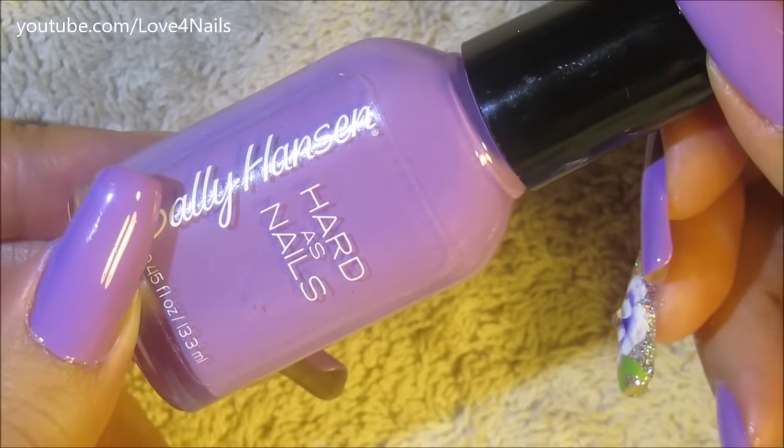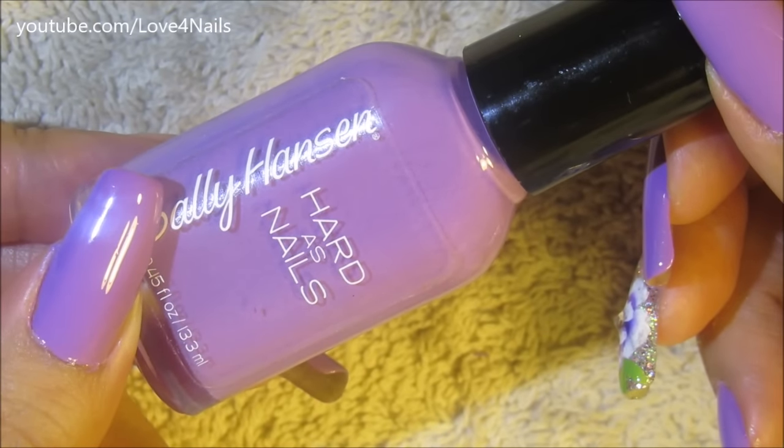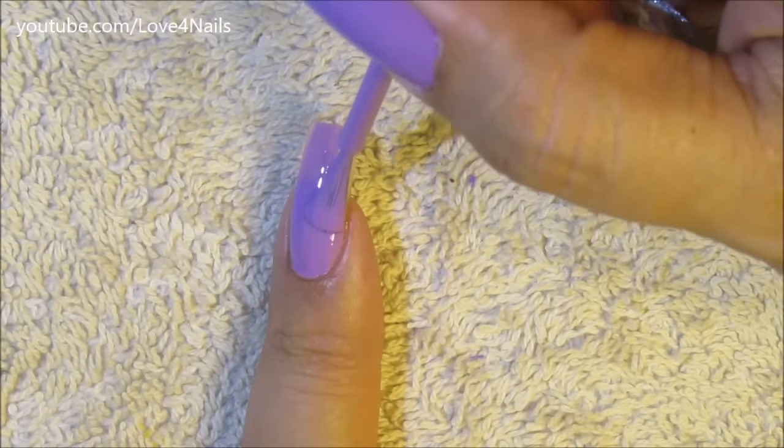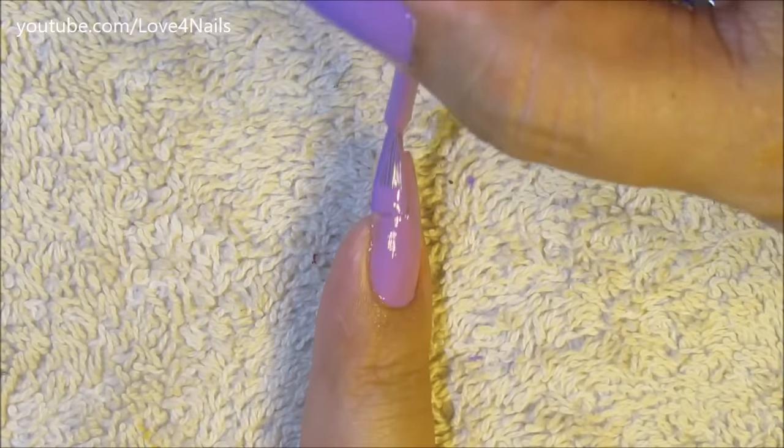The first nail polish color I'm going to be using is this one by Sally Hansen and it's called No Hard Feelings. I'm just going to be applying it over my entire fingernail, and this is the design I'm doing over my pointer fingernail only.